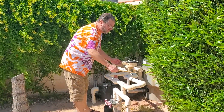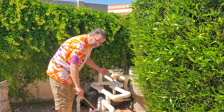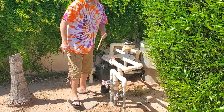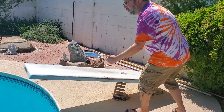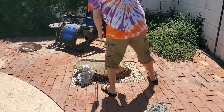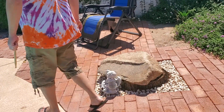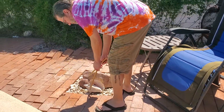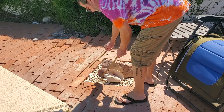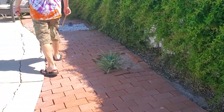Over by the pool pump, got some PVC pipe. This old diving board. Big ol' rock. C-shelves and the rocks — and over here, got one more.